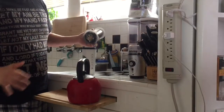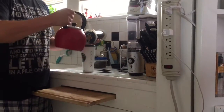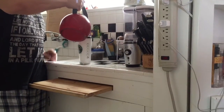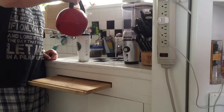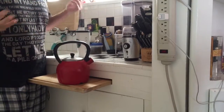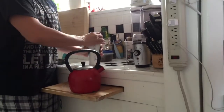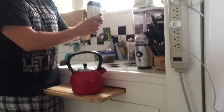There you go — nice and foamy, mmm, yummy. Add your water and it's done.